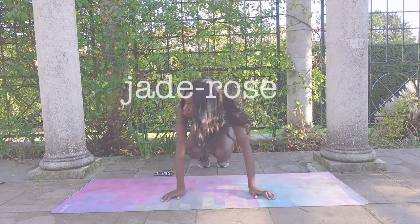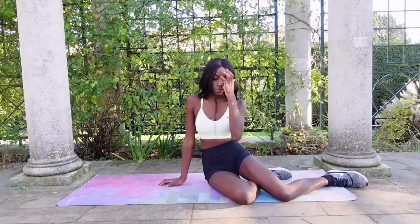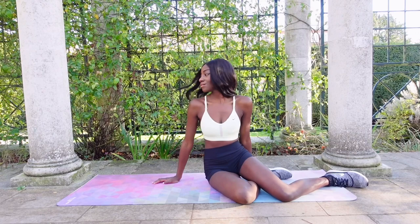Hello, my name is J Rose. I'm a model from London and today I'm going to show you what kind of exercises I like to do to keep my stomach nice, toned and flat while also keeping my waist super slim and small.